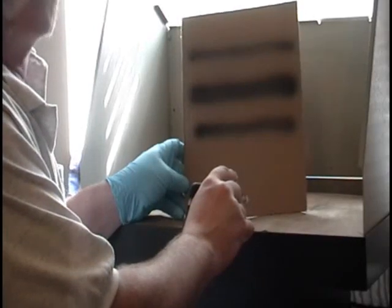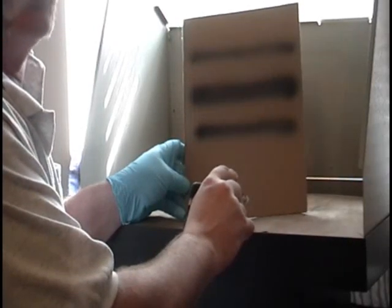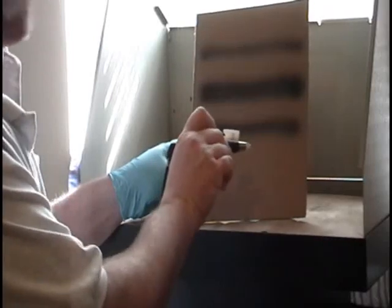All right, we're back. About a two-minute time to clean all three of the nipples, and we're going to do it in reverse order this time. We're going to start with the white tip.